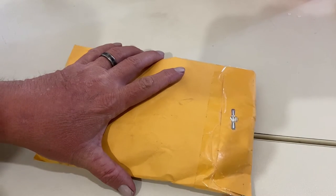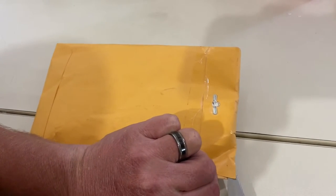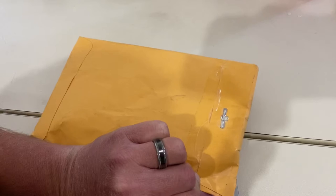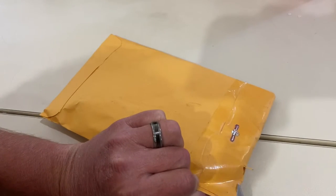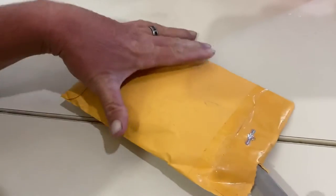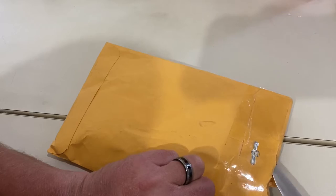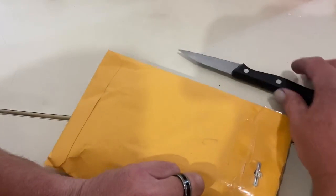Let's see if we can do this without cutting anything inside. Forgive me, I'm not the best with knives. Try not to cut myself here. I'm so excited to see this. So a really good new friend of mine through YouTube sent this to me, and I'm so excited to see what she sent.